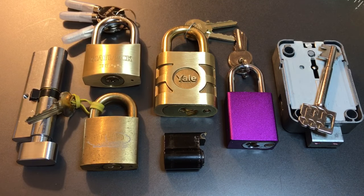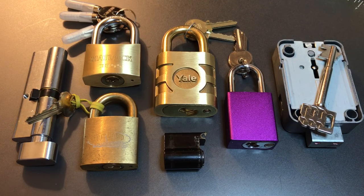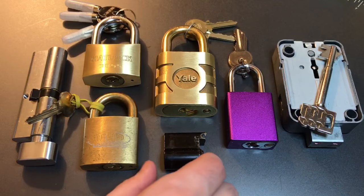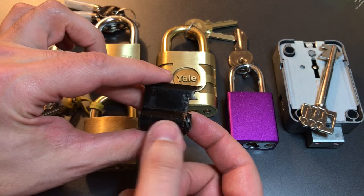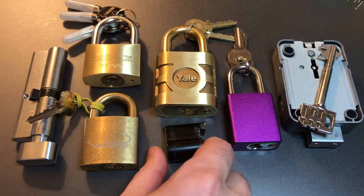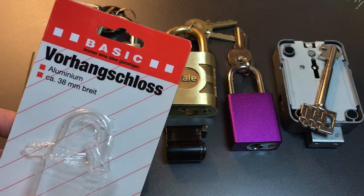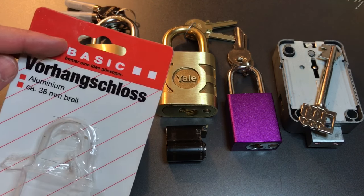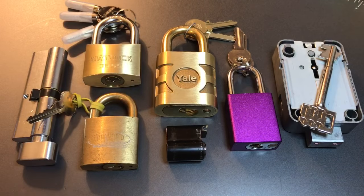Next we have an absolutely massive chunk of brass right here — it's a Yale model 851 padlock, another lock sent to me brand new in its packaging. Then we have a Union half euro profile cylinder that looks like it may have been snapped at some point. Then we have what I believe is a generic Chinese 1100 clone, also new in its packaging. It looks like it's made for the German market and I don't know if 'Basic' is the brand or perhaps a store brand, so if someone knows please put that in the comments below.